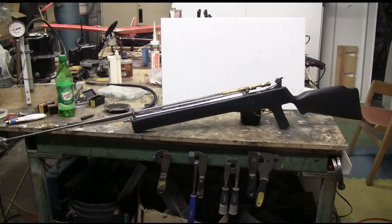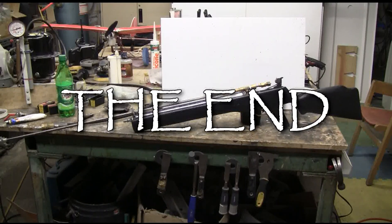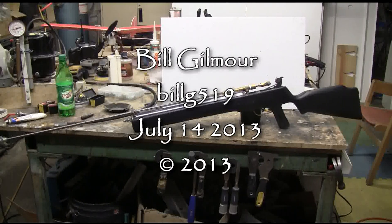Coming up is a detailed how-to video on how to make a high-pressure air system from an old refrigerator compressor. I've just been given an old refrigerator, so I'm going to get it over to the shop and do a detailed video on how to make your own high-pressure air system from it. That should be interesting — well, thanks for watching and there'll be more to come.